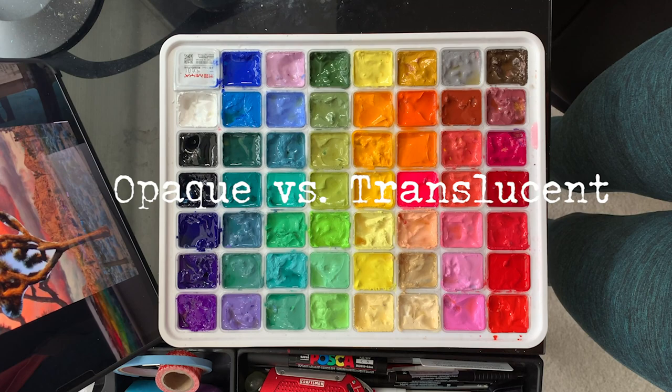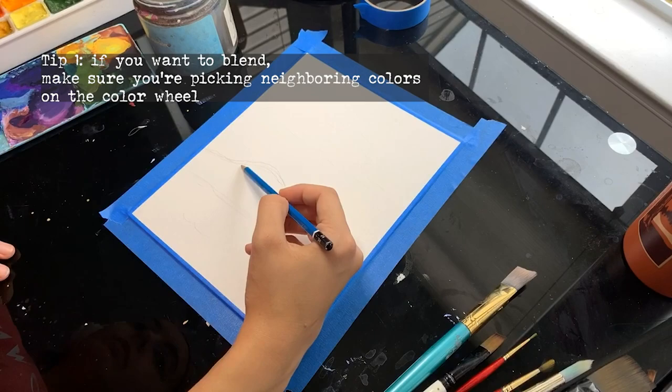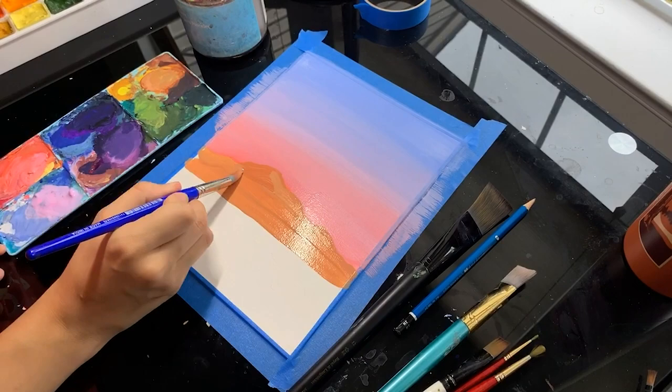If you're just starting out, I highly encourage you to go study color theory because it's going to be very important for blending. Make sure for your sky, for example, that the colors are neighboring on the color wheel, and when you're blending it out with water, less is more. Remember that you can always add more water, but it's much more difficult to take it away.